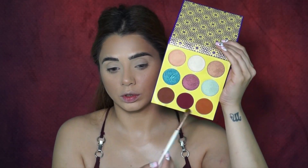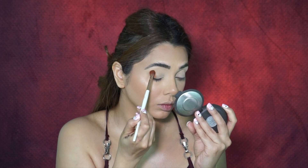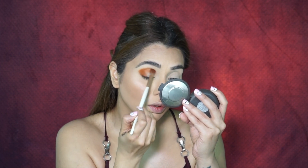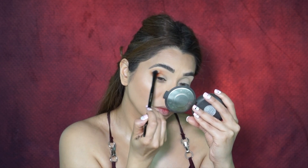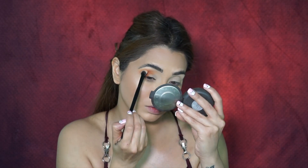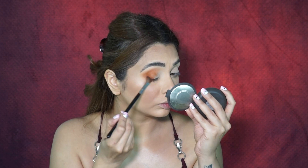For eyeshadows I used my Juvia's Place Saharan palette. The first shade I picked up is a bright orange, mustard, coppery tone — I applied this right on the outer part of my eye to create warmth. The whole concept for this fall look was to make my outer eye look really warm and dark. I also used some of the new Scott Bond brushes in this video, which I'll list in the description — they made application so much easier.